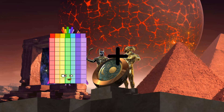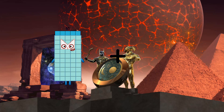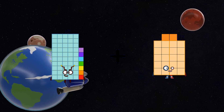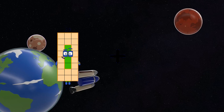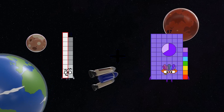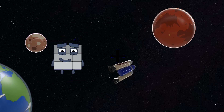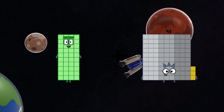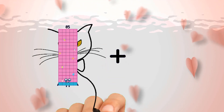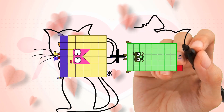77 plus 4 equals 81. 57 plus 22 equals 79. 19 plus 77 equals 86. 40 plus 77 equals 86. 37 plus 36 plus 41 equals 77.